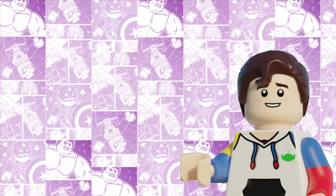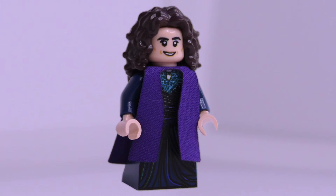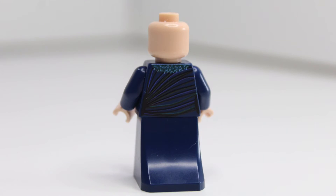I hope you enjoyed that little display there. I'm really proud of it. Here's the finished product. This Agatha figure has a brand new face print, a brand new torso print, and printing on a skirt piece. On the torso, there is so much detail, going from her pendant to highlights under her dress. And she even has back printing.